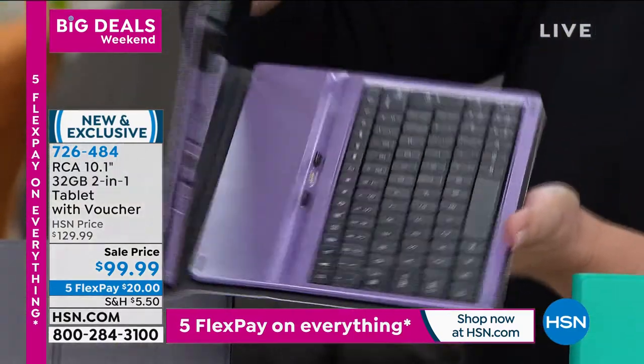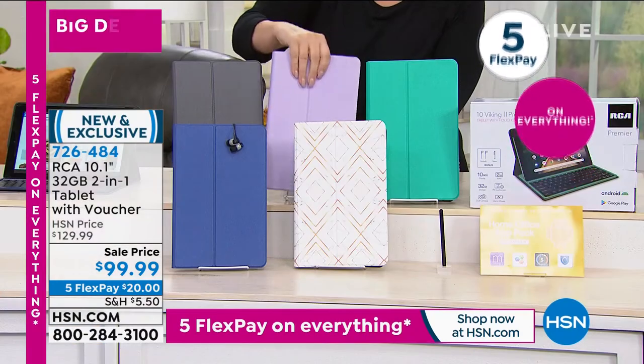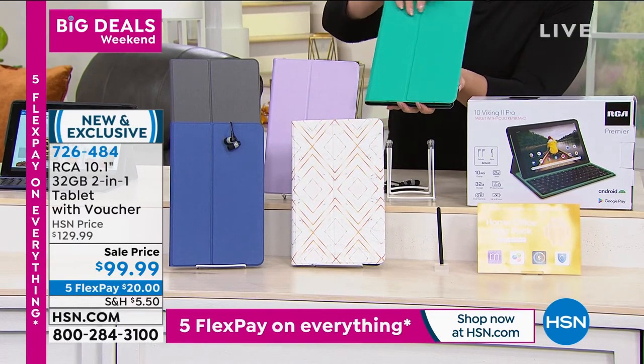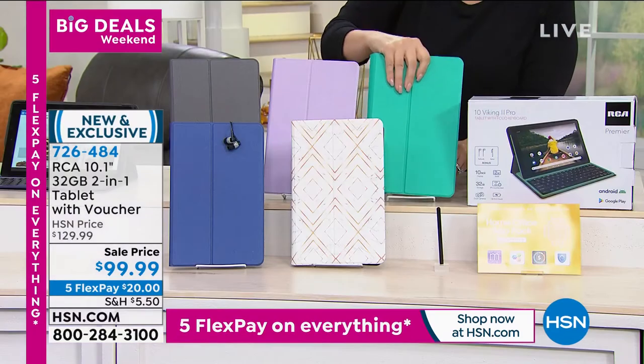I love it when we do tablets in gorgeous colors — lavender, emerald, blue. You're getting all sorts of goodies: a stylus, earbuds, and software. There's a home office app pack including Office Suite Professional and a one-year Hotspot Shield Premier subscription. When you get yours home, don't throw away that card — on the back are your download codes.